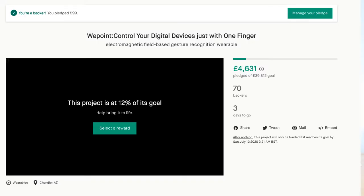Unfortunately, this product has been on Kickstarter for a while and only has three days to go, but it has only reached 12% of its goal. I don't think it's going to reach its goal within three days, but I hope this video will help you find out what this product is.